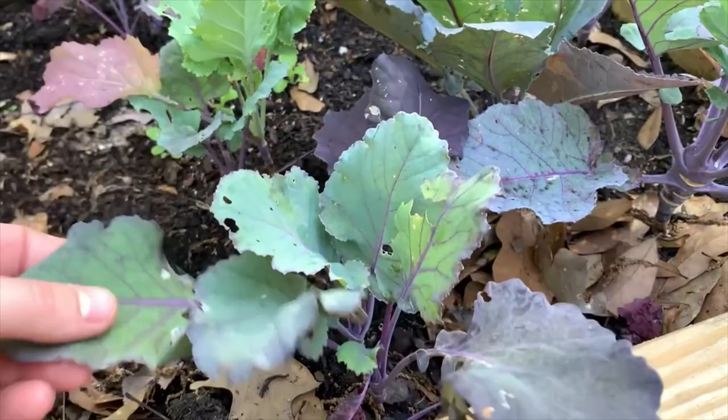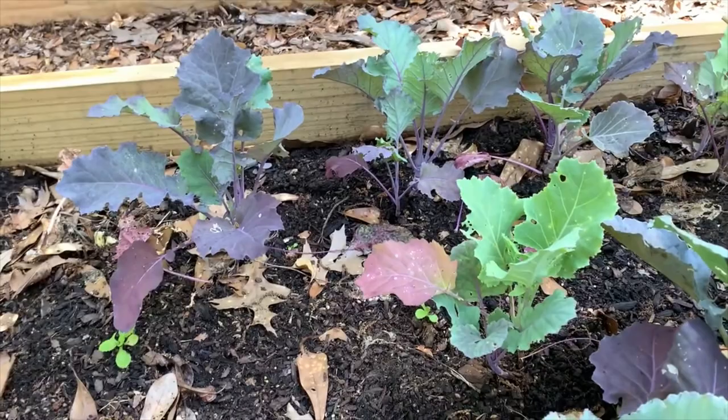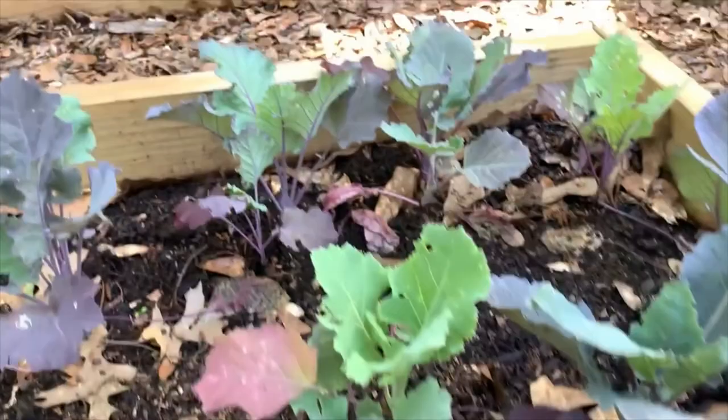They are getting eaten up now that the insects have woken from their slumber, but they're a very pretty plant and the leaves are very tasty in the wintertime — they taste a lot like broccoli stalk, but kind of sweeter. I was growing it for the bulb but I actually never even got to harvest one, so I'm going to leave these in for a bit longer and I'll eventually end up just cooking these down like a kale.